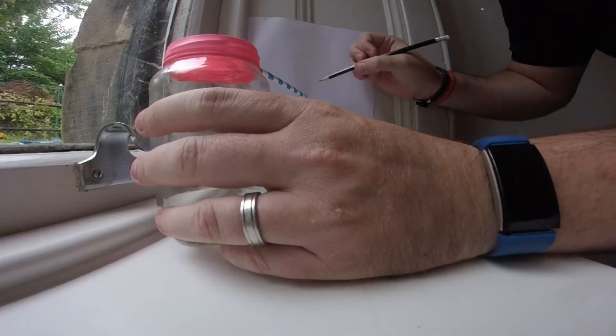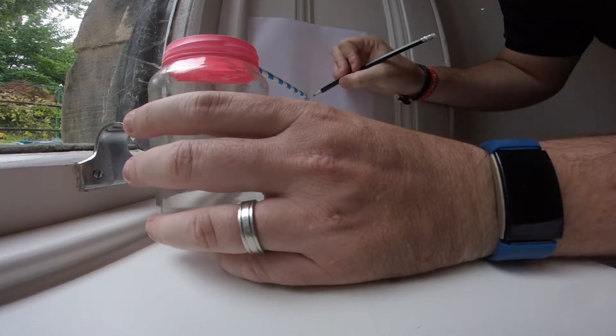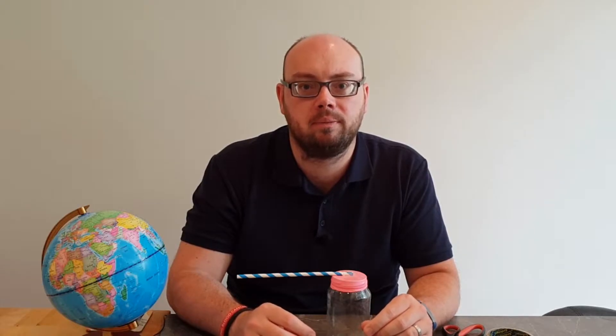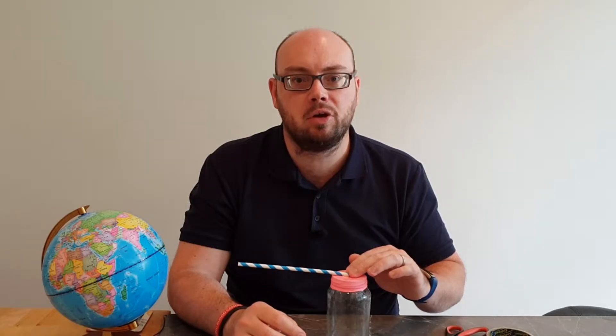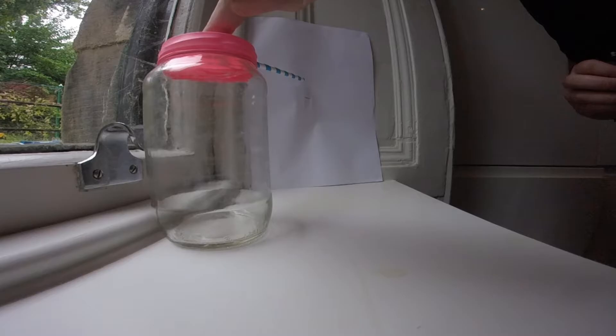Take your barometer over and set it next to a window. Attach a piece of paper to the window or to a wall next to where the end of your straw is sticking out, and mark a line where your straw is. When we stretched the balloon over the top of the jar we trapped in the current air pressure. The line we've marked shows us what the air pressure was when we made our barometer. When the air pressure outside the jar increases, it is going to press down on top of the balloon and the end of the straw lifts higher than the line we've marked on the paper.